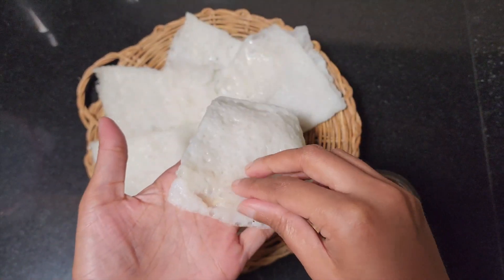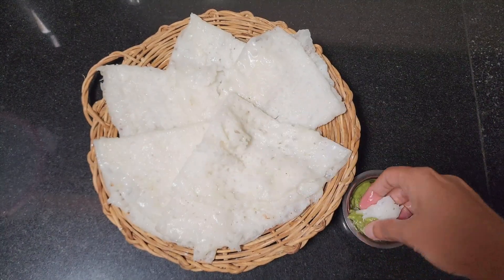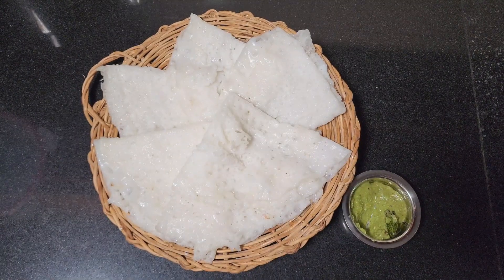Your light and soft Neer Dosas are ready. Enjoy them with some coconut chutney. Another popular combination is Neer Dosa served with Mangalorean chicken curry. Thank you for watching. We will be back with more traditional Indian recipes.